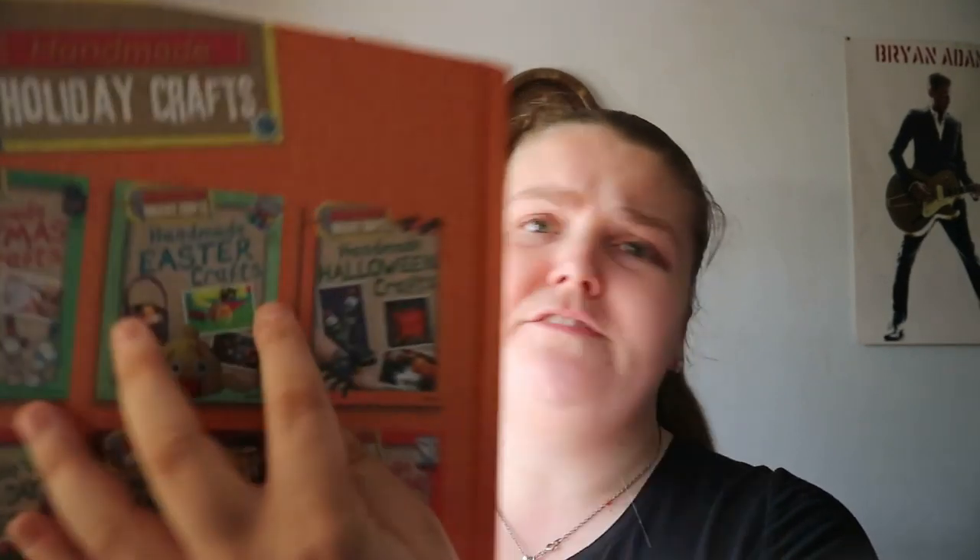Handmade Halloween Crafts by Ruth Owen. You do get a few other holidays in this series — like Christmas, St. Patrick's, Easter, a different type of Halloween one, and Valentine's. This really reminds me of the 10-minute craft book series I did a review on for Halloween and autumn crafts.